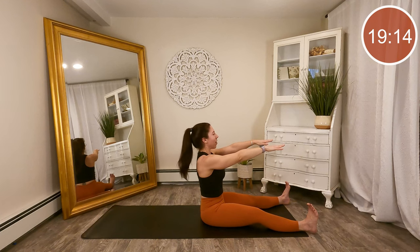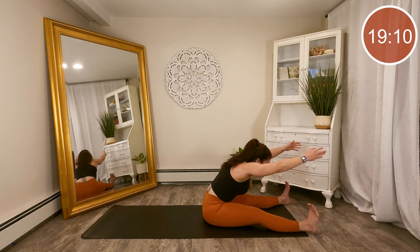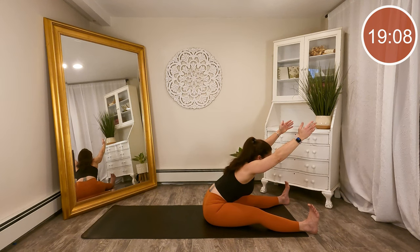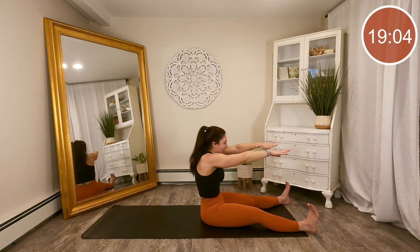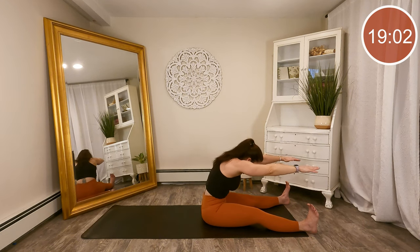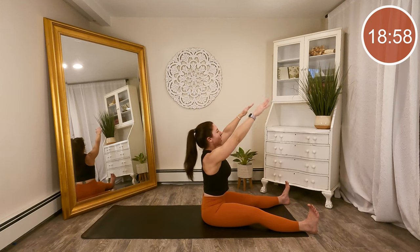Two more times. Take a breath, inhale, exhale, reach, lengthen, sit up tall, and lower the arms. One more time — round, reach, lengthen, sit up tall, and lower the arms.